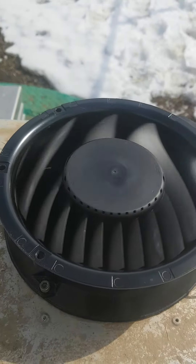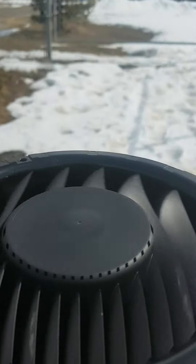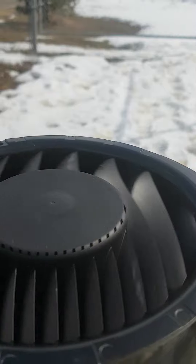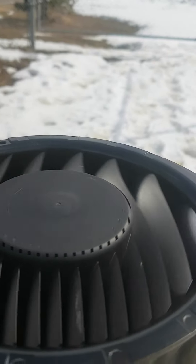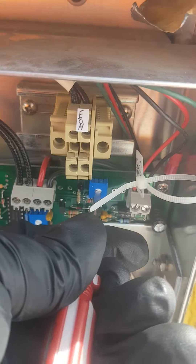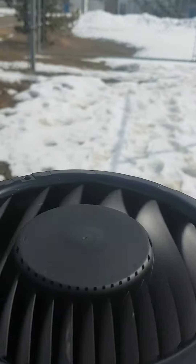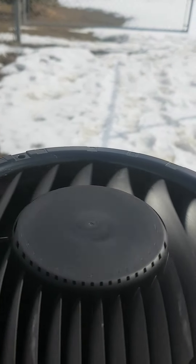Here's the fan running right now. I'll turn that screw up. This doesn't change much on the speed of the fan. Now I'm all the way up — turn it back down. Still no change on the speed of the fan.